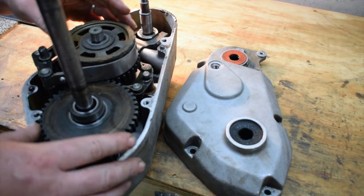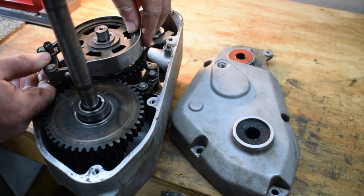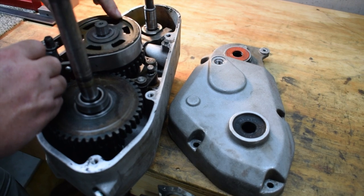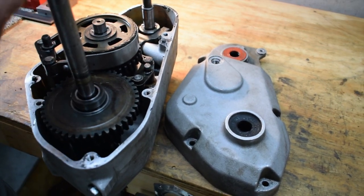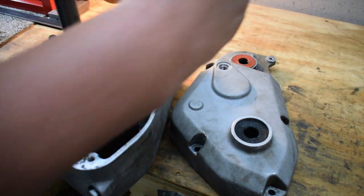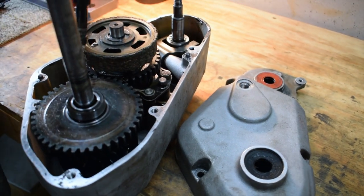So you take this whole thing out here — this band right here. When you pull the lever to engage the self-propelled, it tightens on this clutch material and stops this gear from spinning. Basically all of this is spinning, but when you stop one gear it'll engage and drive the other gears, which will turn the rear axles and propel the mower forward. Let me show you what's actually wrong with this.